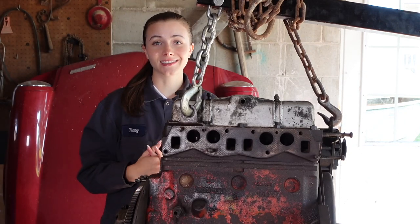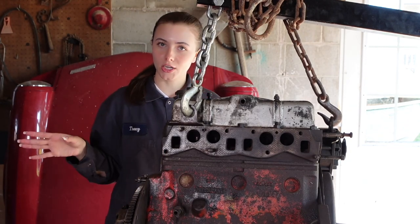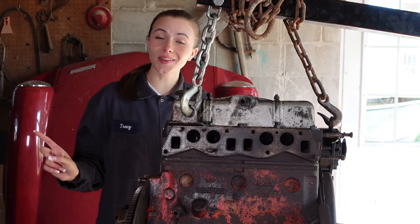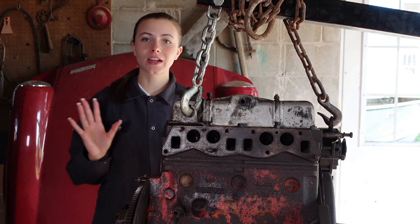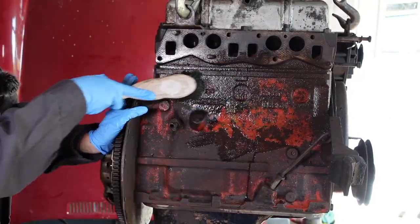We're going to see if there's anything suspicious in there and also double check the connecting rod bolts — make sure that the third one is tightened all the way — and just have a quick look inside the engine. Let's get started!